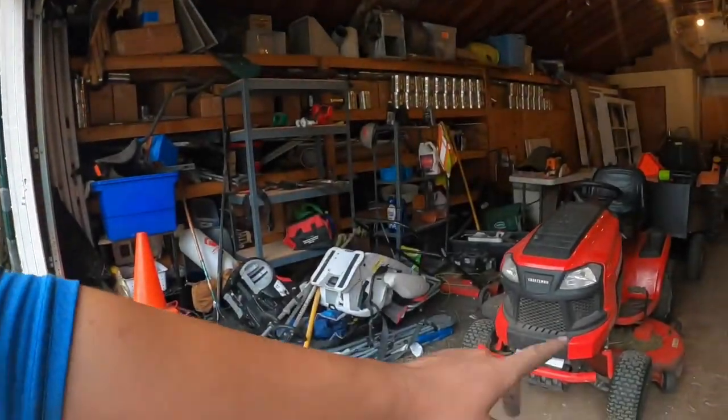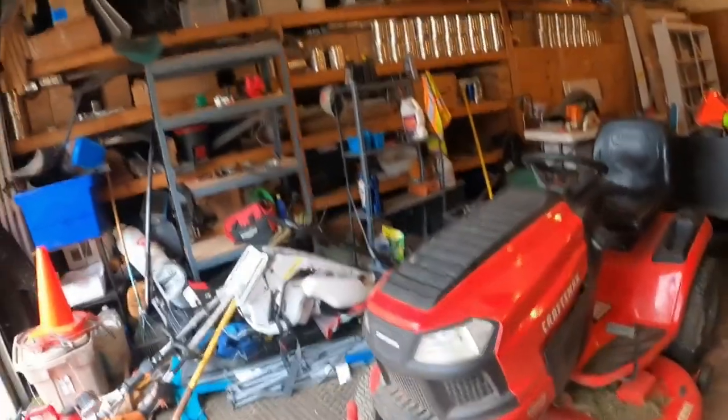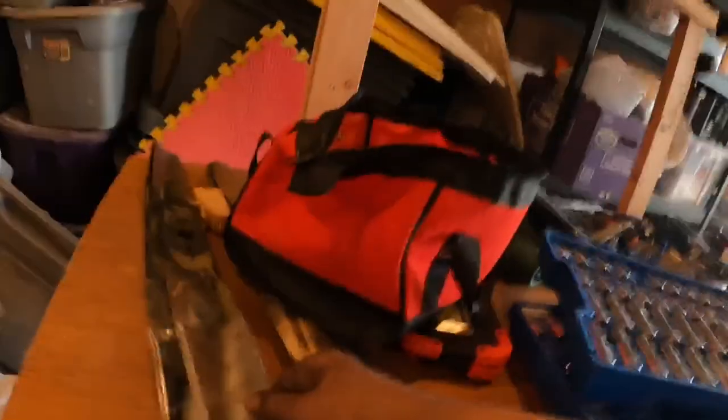I'll show you real quick. The next thing we need to do, if the camera has enough juice I'll video that — get the blades off, blow that off, switch them around, do a sharpening. I think I already got these sharpened and balanced.